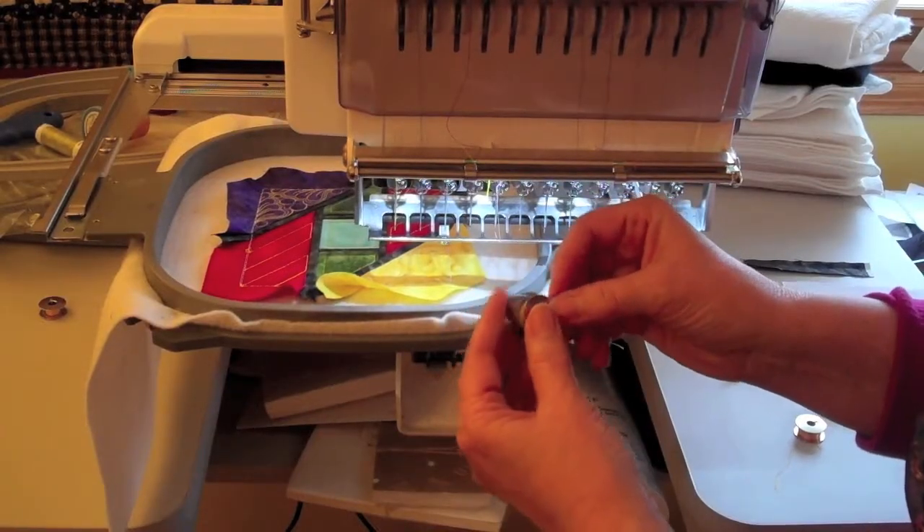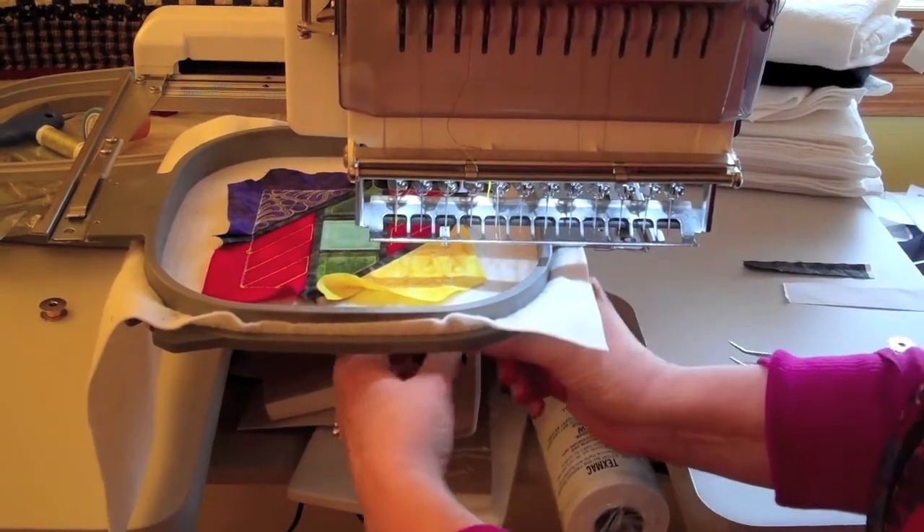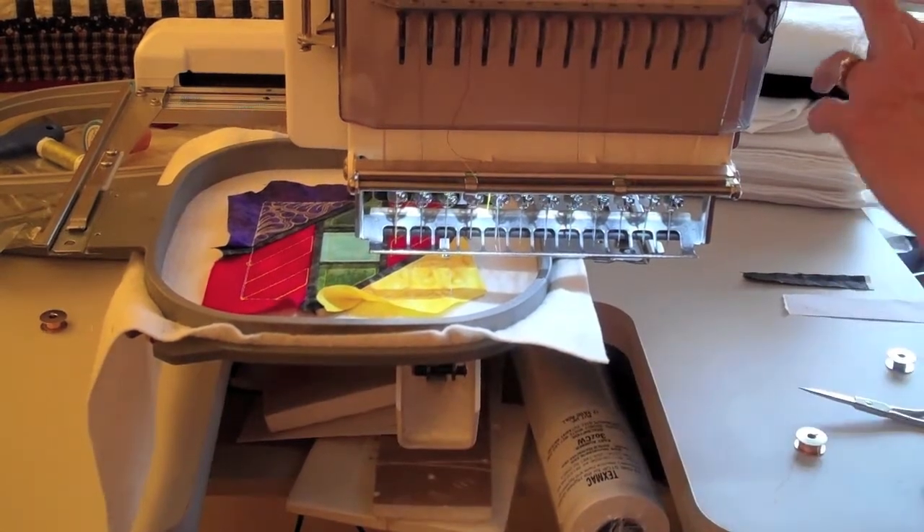For step 29, put thread C in the needle and in the bobbin, and again bring your bobbin thread to the top of the block, have your automatic needle threader turned off, and sew the quilting.